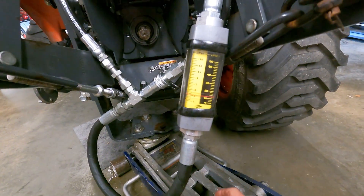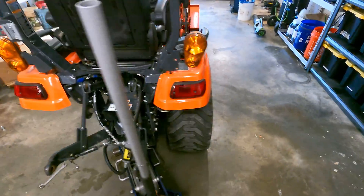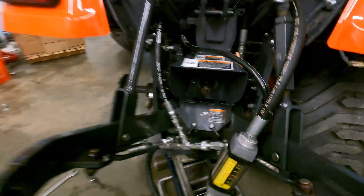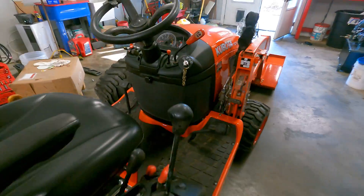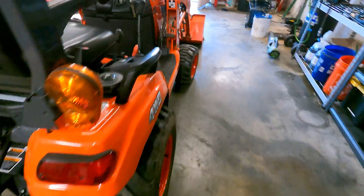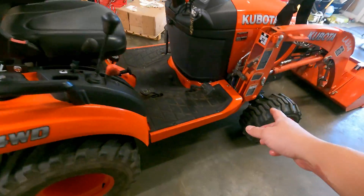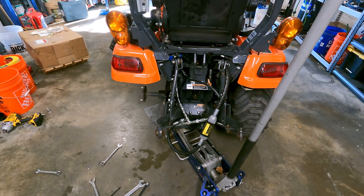At idle, the total flow is about three to three and a quarter gallons a minute. We were showing one to one and a quarter going to the implement side — that's two gallons a minute going to steering. At wide open throttle, we're seeing seven to seven and a quarter gallons per minute total. That's consistent with the flow divider being a two-gallon-per-minute flow divider to the front, which makes sense. So you've got about two gallons a minute going to the front — one and a half to two — and it's more than enough for steering in pretty much any situation.